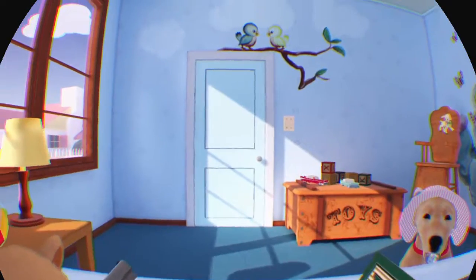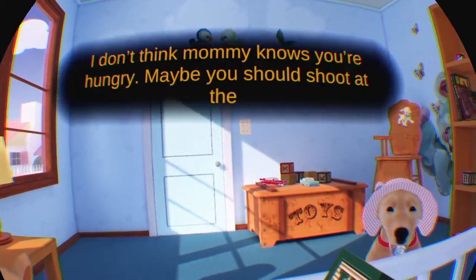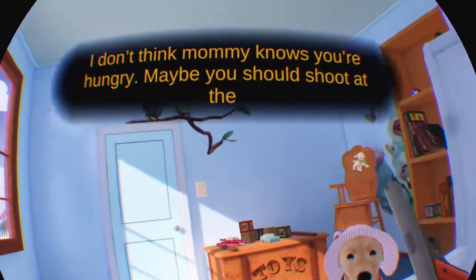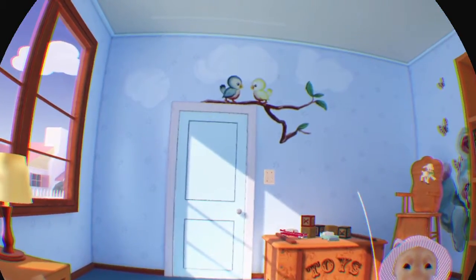Hello, welcome back guys. I'm sorry I had a small disconnect from the internet but I am back now. This is the first part where you need to play with the gun — you see me reload — and now I need to shoot at the door to get her attention.